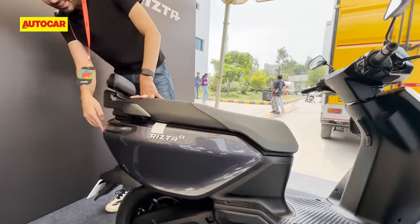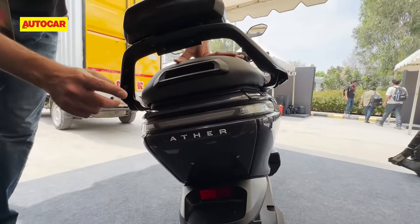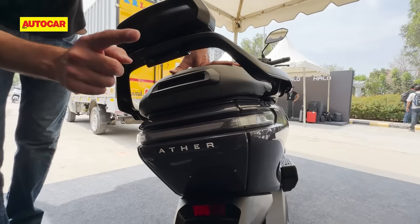At the back, a very clean long tail section. This is the identifiable point of this scooter on the street — you're really going to notice it's a Rizta when you see it from the back.